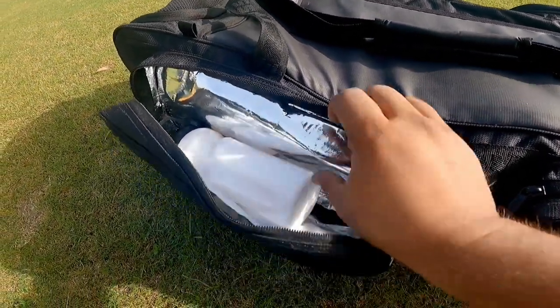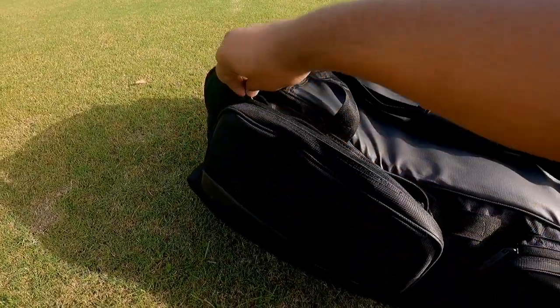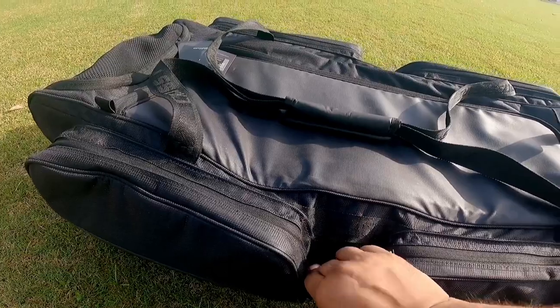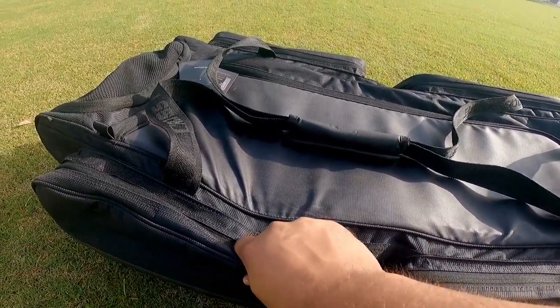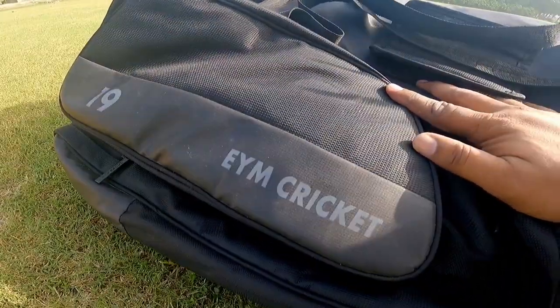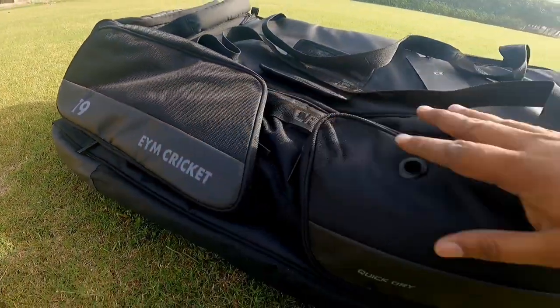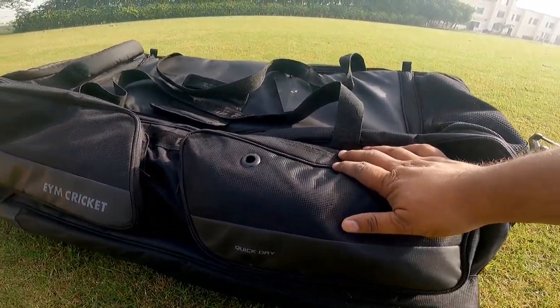This compartment maintains the temperature. If you have bottles, your lunch, or fruits which you carry during the match, you can use it. On the other side of the kit bag you can see how this is customized — 'YM Cricket,' you can see the branding here, along with my jersey number. According to your needs, you can customize the kit bags also — according to the colors, they can customize it. For that information, you can visit their website.